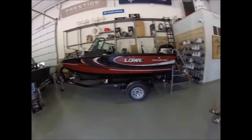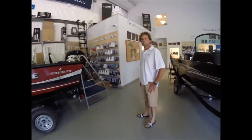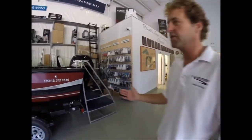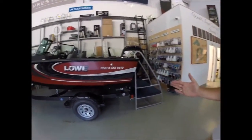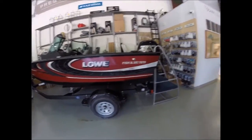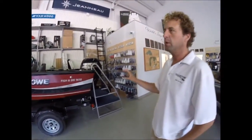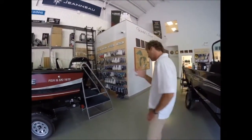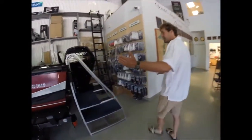Here we are in the boat warehouse showroom again, back with Dave Jackson. Low 1610 Fish and Ski, new out for us last year. This is a 2016 — we're in the 45th anniversary of Low. This boat is really making its mark in the industry. One thing I want to point out immediately is it is a 16 foot 10 boat.